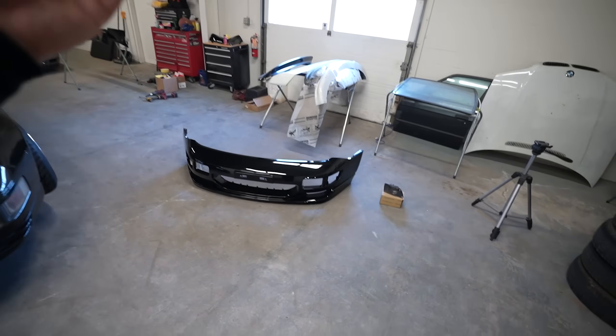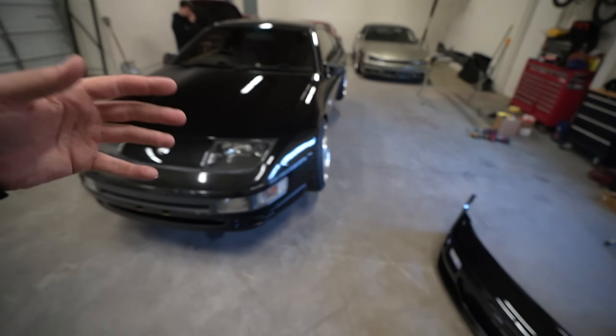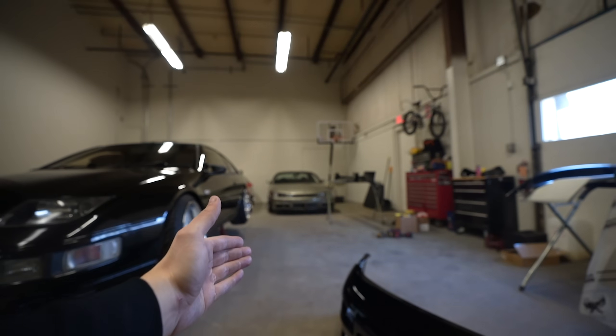What is up everyone? Today is a video that a lot of you guys, or at least the ones who have been around for a long time, have been waiting for for like three years, which is crazy. Today I am finally throwing my J-Spec front bumper on my Black Z32. Something that should have been done when I initially built this car. If you guys don't know, since they made these cars for so many years, it's basically a facelift front end, kind of like the Type X on the S13 or the Kouki on the S14.